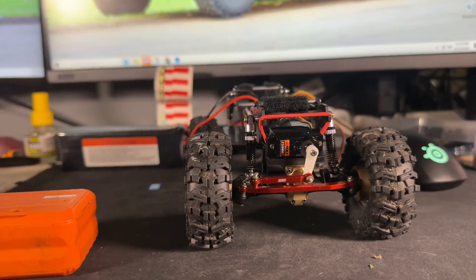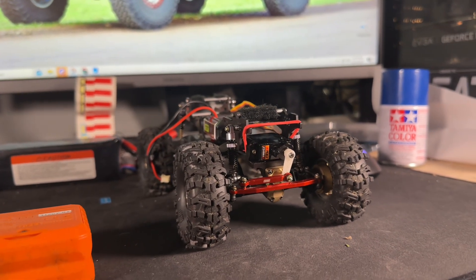If you do those mods, you'll have a very capable rig when you're done. Keep in mind we are still giving away an SCX24 at 1,500 subscribers — all you have to do to enter is subscribe to the channel and comment 'done' down below and you will be entered to win.